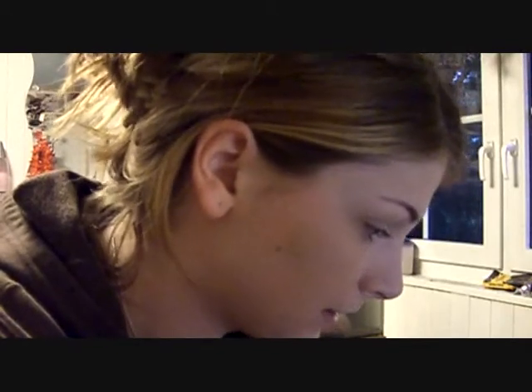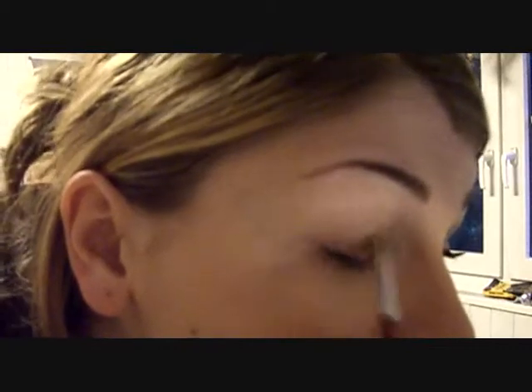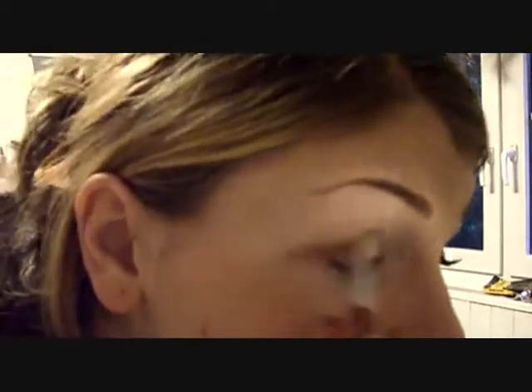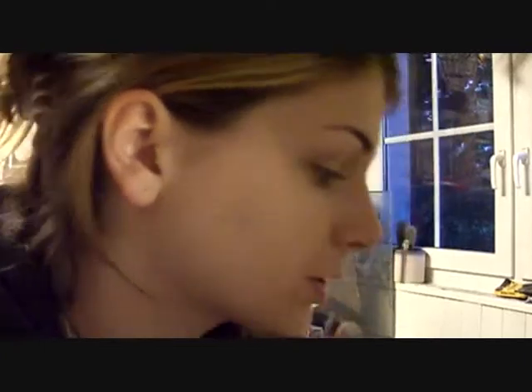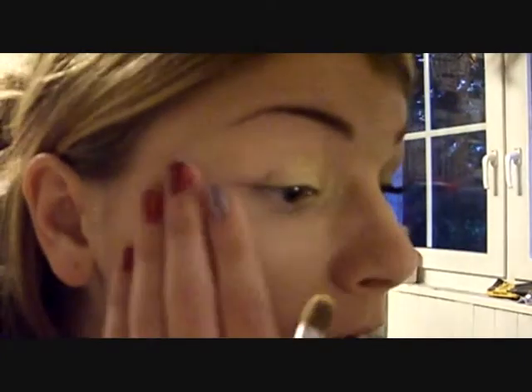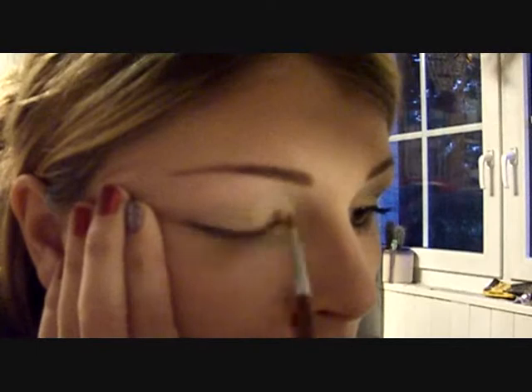I'm gonna dip my brush in the first yellow and put that on the first half of my lid, then just bring it in a little bit to the inner corner and on the bottom lashes. Then I'm gonna dip into the very bright yellow just a tiny bit and put that on the very inner part just to make it brighter.